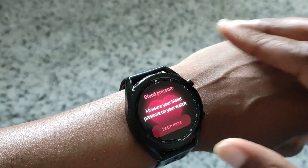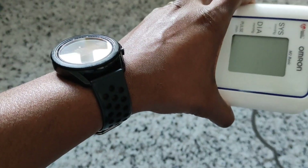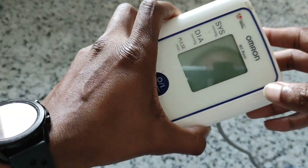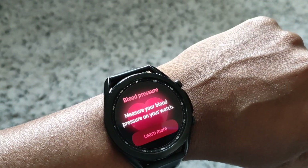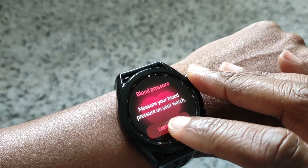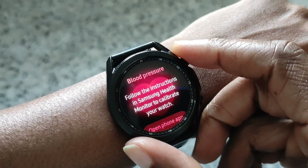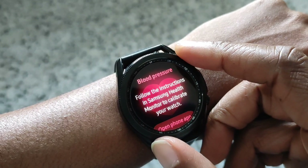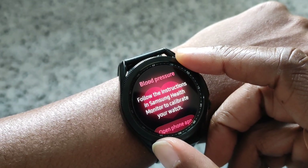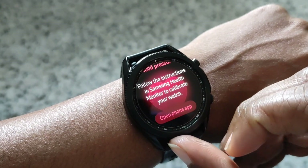Before we do the blood pressure, we need to calibrate with the actual blood pressure machine itself. So that's what we need to do first. We'll follow the instructions — it says to use Samsung Health Monitor to calibrate your watch. Let's open the phone app.